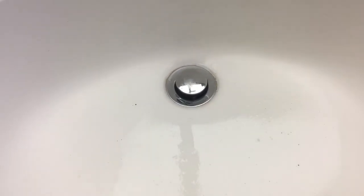All right, here's the situation. She says that this is draining slowly. I'm going to make it drain fast.